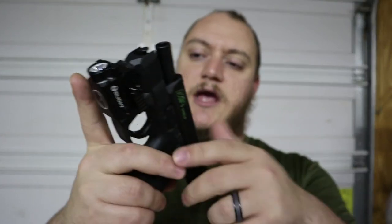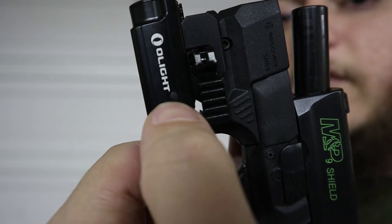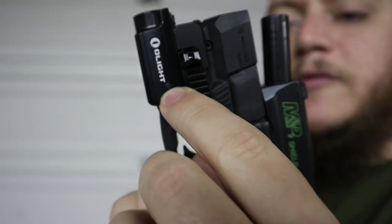Battery-wise, this is a rechargeable battery — all they list is that it's a customized lithium-ion battery. It uses one of Olight's magnetic chargers: a puck with a USB cord that's magnetized specifically to this light. Their other chargers will not work on this pistol light because this one is reverse polarity compared to them, so it has a special proprietary charger. It just magnetically snaps on and charges. On the side, right behind the Olight logo, there's a little indicator dot — when the battery is getting low, that dot turns red.